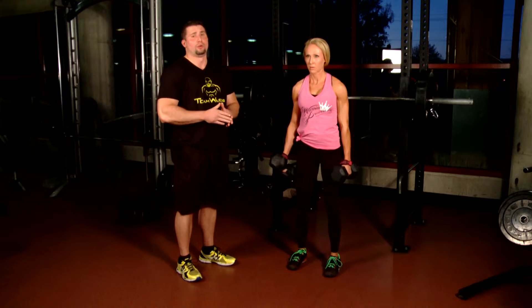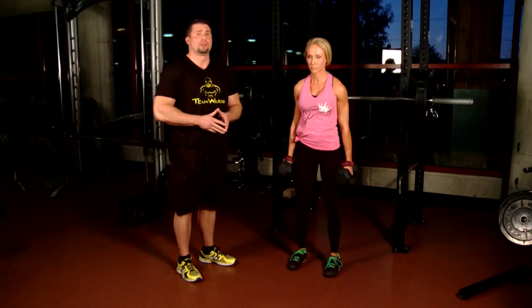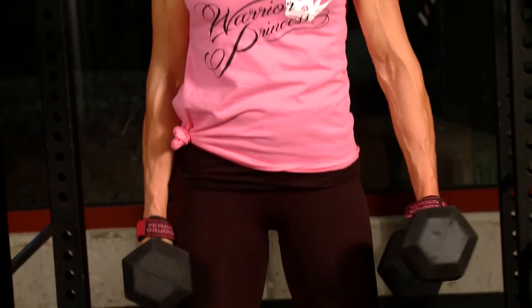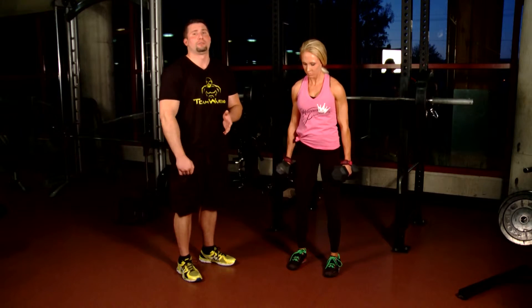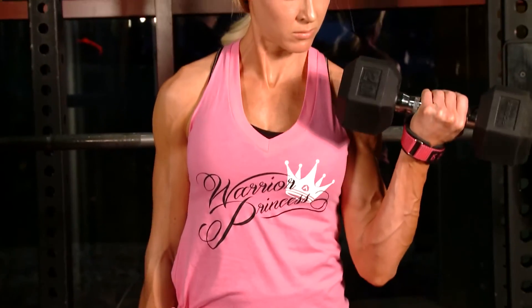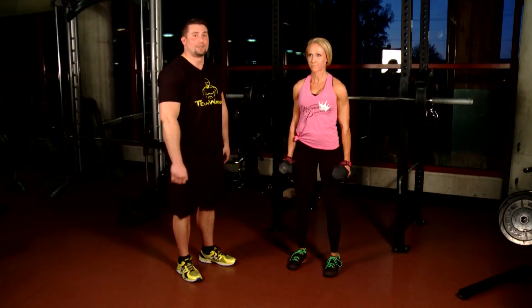The other thing you really want to pay attention to is control. Most people curl way too much weight and use a lot of momentum — a lot of cheat curls and back movements. The worst thing you can do is use momentum to swing that weight up and then let gravity pull it down, because that does nothing for the muscle. You want to keep tension on that muscle one hundred percent of the time, because when the tension is on that muscle, that's when it's going to cause it to grow. Thanks, Lacey.